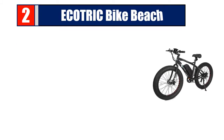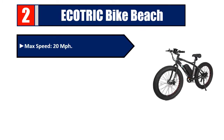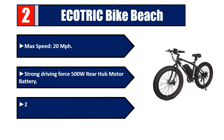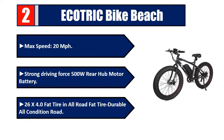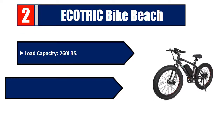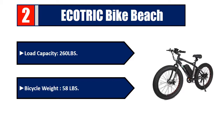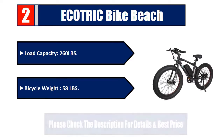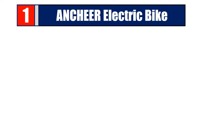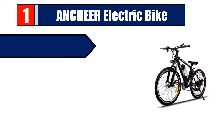Number two: Ecotric Beach Bike. Max speed 20 miles per hour. Strong driving force 500W rear hub motor. 26 by 4.0 inch fat tire for all-condition roads. Load capacity: 260 pounds. Bicycle weight: 58 pounds. Please check the description for details and best price.